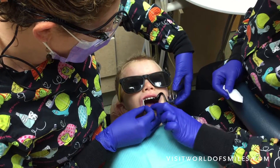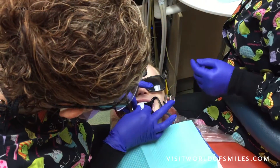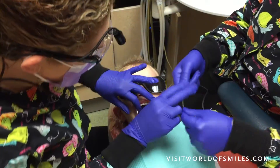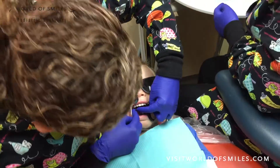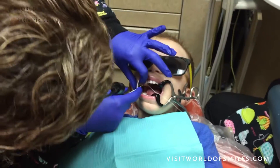Bite down just a little bit for me, okay? Can you bite with your teeth? Good job! You're doing great! Here's a special towel. We're gonna go dry, dry, dry, dry, dry, dry. Here comes some floss. Good job! A little floss in there. Good!